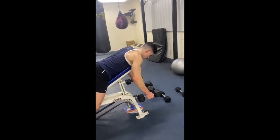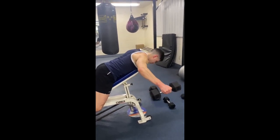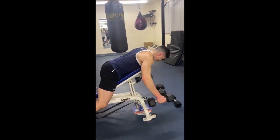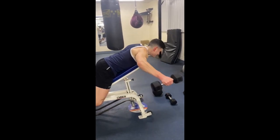For this exercise I want you to think about sweeping the floor with the dumbbells as you perform the movement. I also want you to push your shoulders down so that you really isolate the rear delt throughout the movement. The rear delt is that muscle right behind the shoulder.